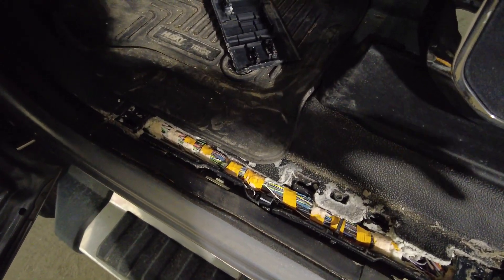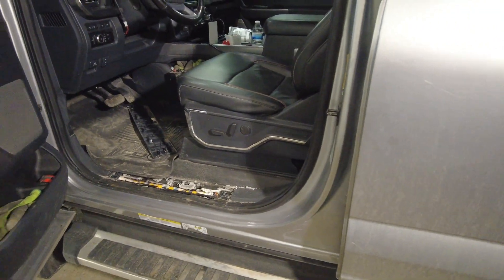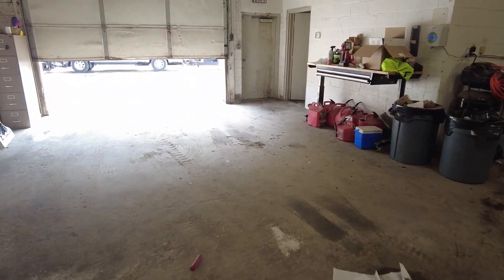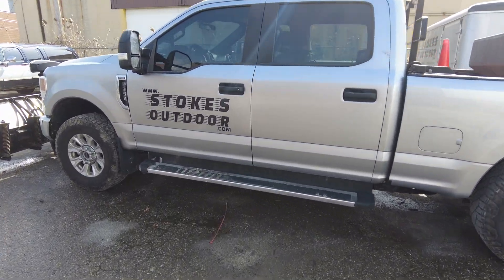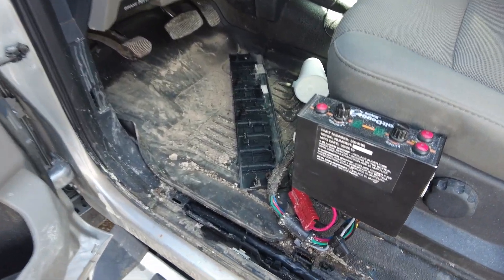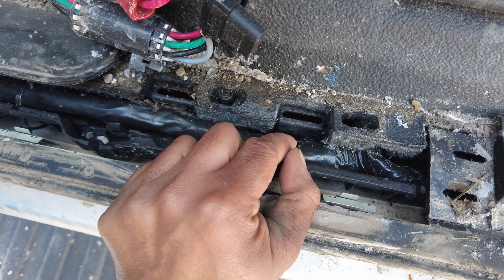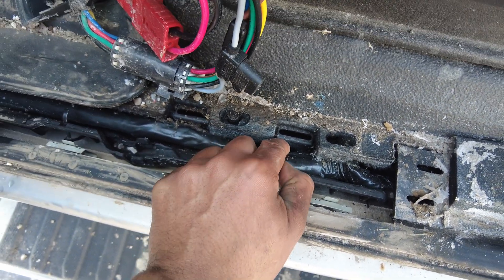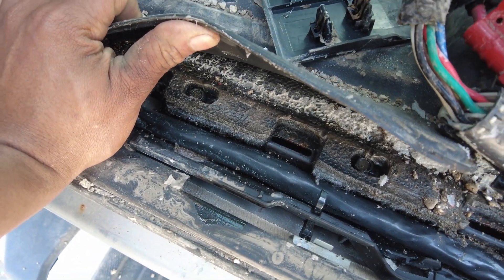I want to show you a solution I've already done on the other truck, which gets just as much salt as this one. I did it before it ever got salt. When I got that truck, I had time to open up the whole harness and prepare it for what was coming. What I did was go ahead and wrap the whole harness completely with a UL-listed vinyl tape — a super wide tape with no seams so it totally wraps around in one piece.